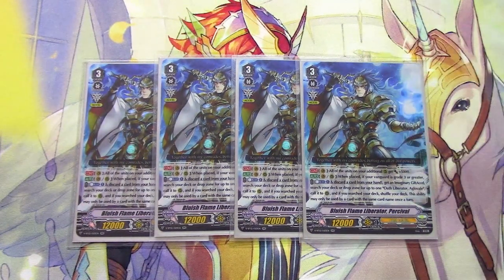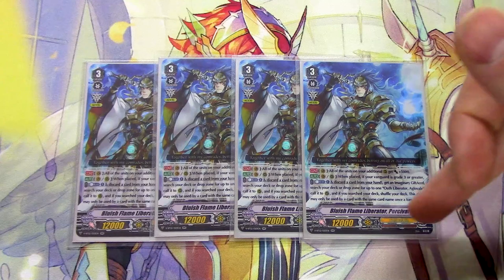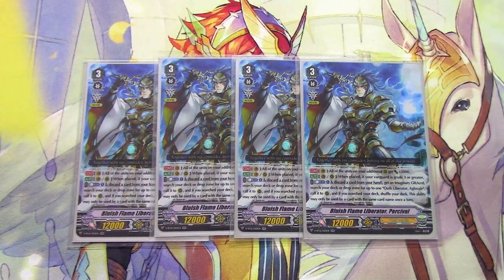Percival's Vanguard skill gives all your additional units on XL markers 5k. You don't want to ride it, but it's there. Van or rear, when it's placed, you Counter Blast 1, discard a card, get an Imaginary Gift XL, then search your deck or drop zone for Oath Liberator Aglovale and call it. If you search the deck, you shuffle. It's once per turn, which makes sense because it'd be broken otherwise. Four copies, and being able to pull Aglovale from the deck or the drop is really versatile. Percival is my favorite unit in the game.